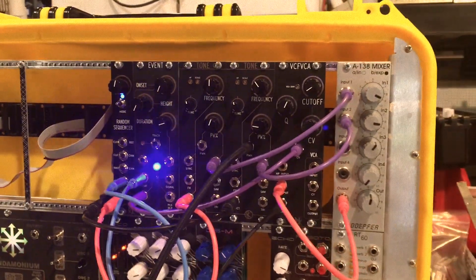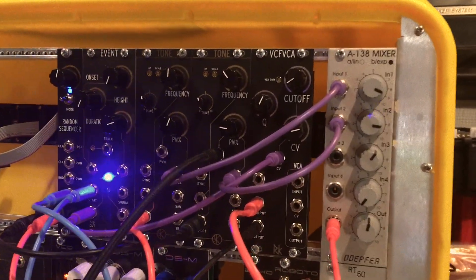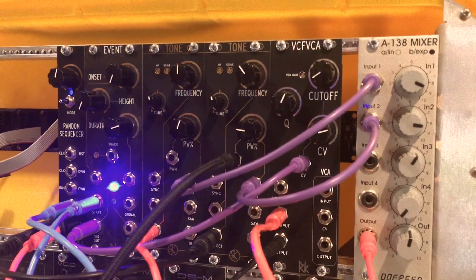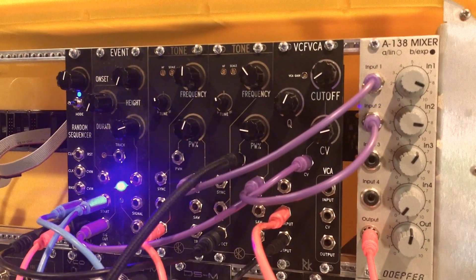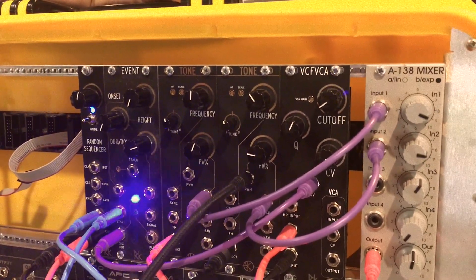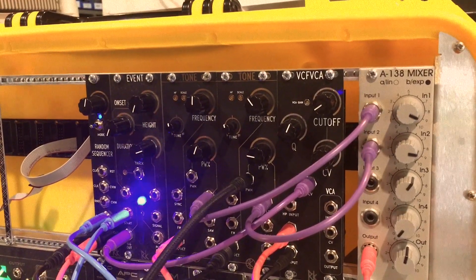But today we are showing off the Tone, and the Tone is a 3340-based VCO with all the stuff that you want that kind of breaks out what's on that great Curtiss IC. We've got kits of these, of course, PCB panels, completes — whatever you like. We're going to be selling them at Synthertech, and I think you can get them elsewhere as well.